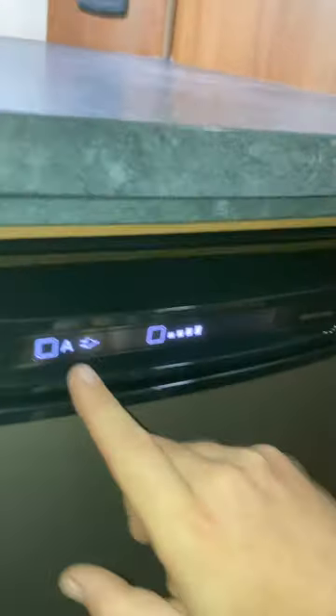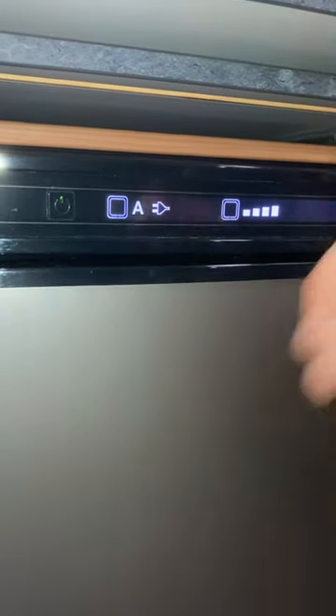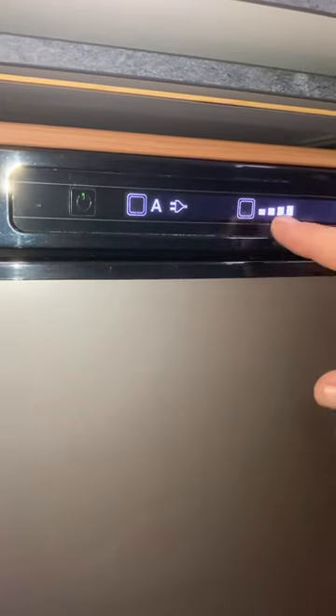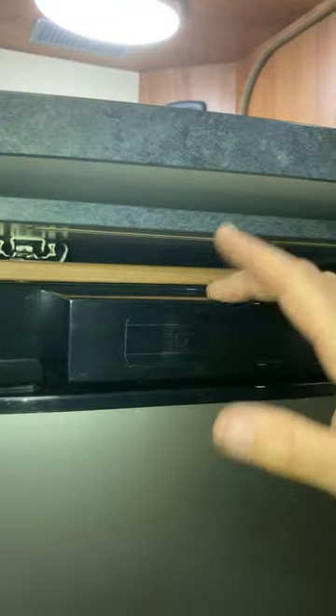I've got it set to auto mode — it does what it thinks is best, so it's selected mains. You could override it and go to gas if you want, but I think auto is best. You can also select the temperature. The display will cut off after about 30 seconds and stay green. If it flashes red instead of green, it means there's a problem.